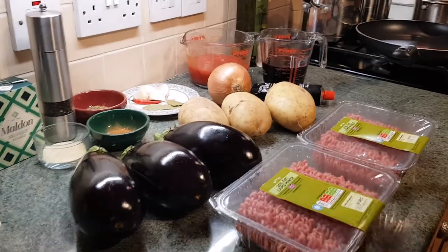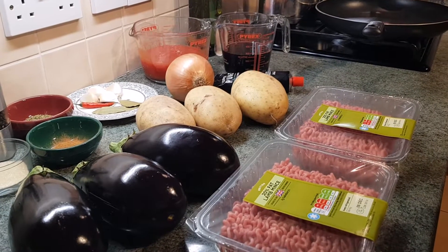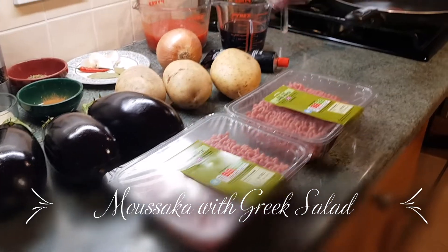Welcome back everybody! Today I'm cooking one of my favourite dishes. It's a traditional Greek moussaka made with lamb, potatoes and aubergines.